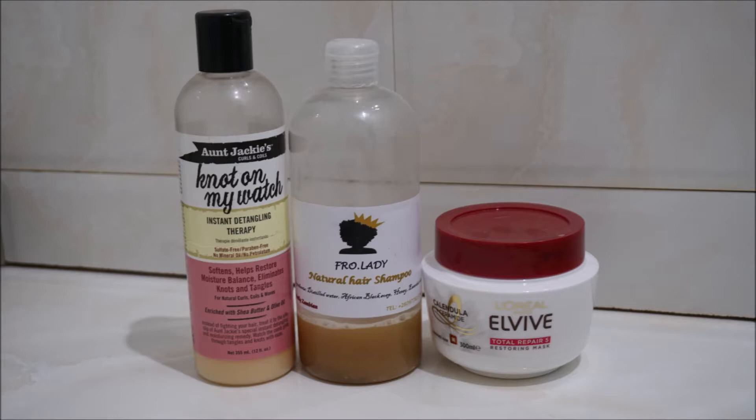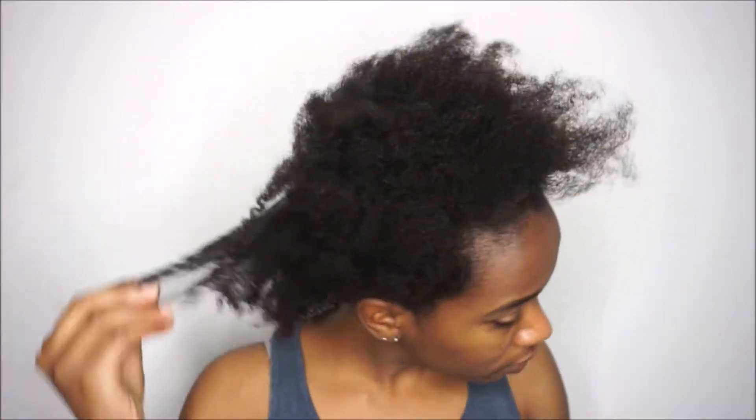For the wash day it was the Aunt Jackie's Knot On My Watch for prepoo, the Fro Lady Natural Hair Shampoo to cleanse, and the L'Oréal Elvive Total Repair Restoring Mask for deep conditioning. This is my hair freshly washed — I know it looks wild, but my hair was really really soft.